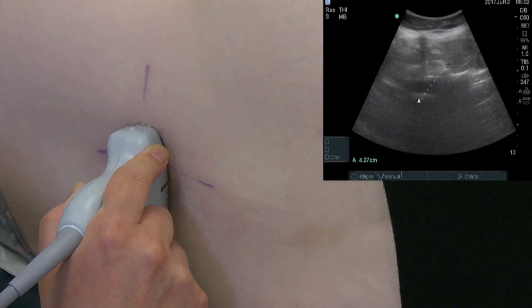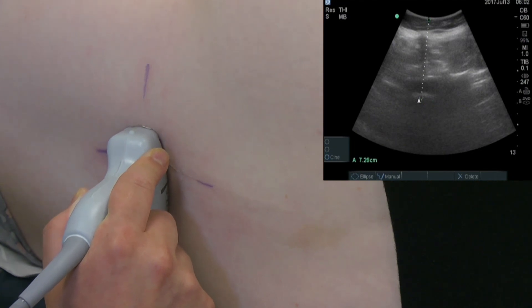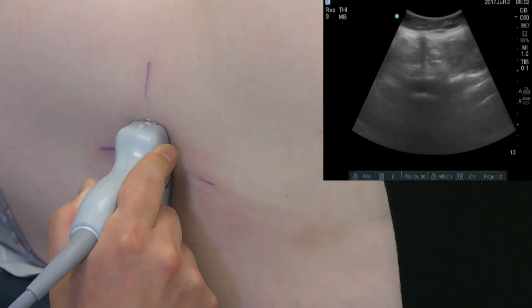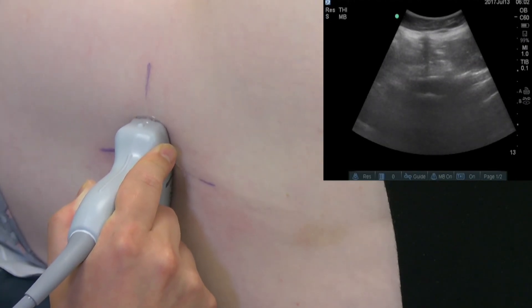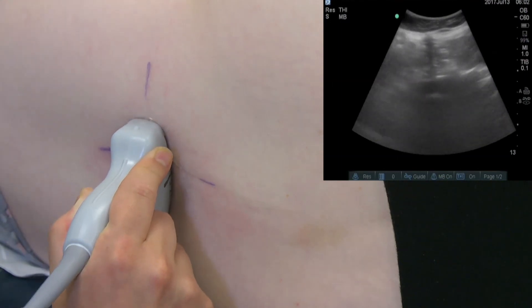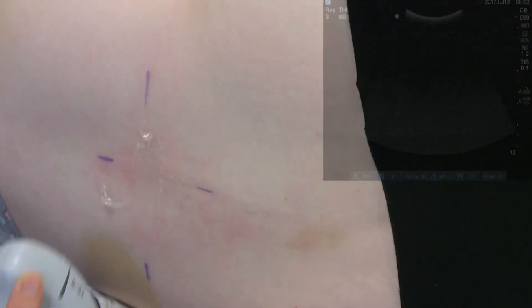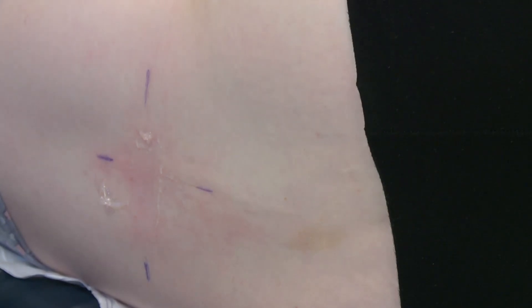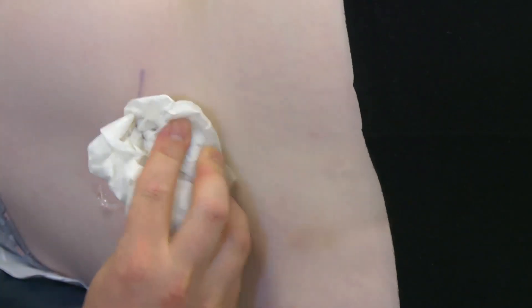Here the depth of the duramater can be measured. Once the landmarks have been marked, the lumbar puncture can proceed as normal.